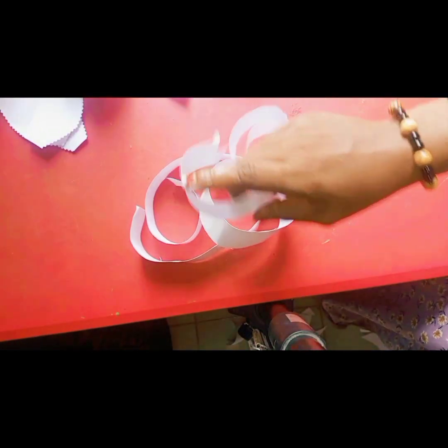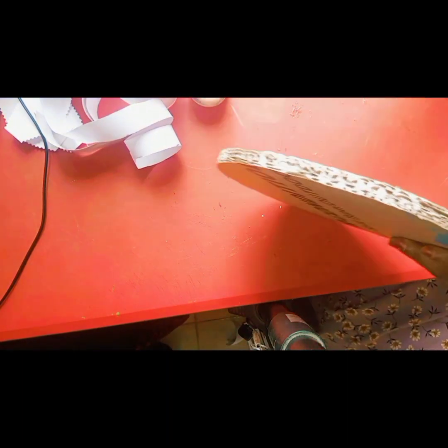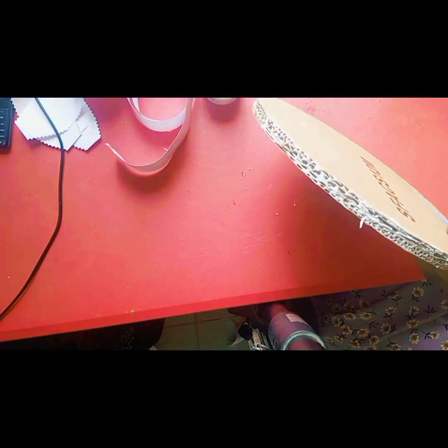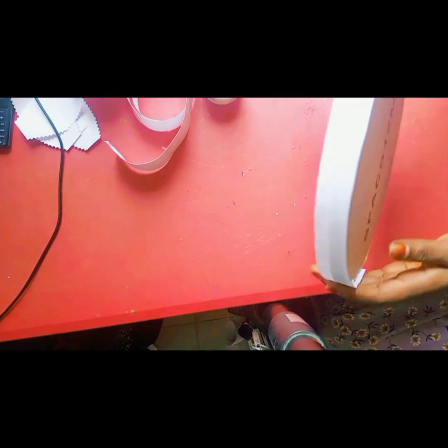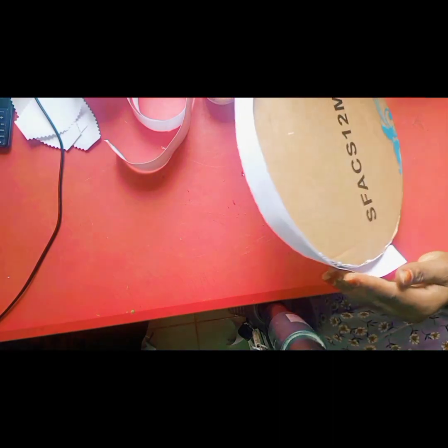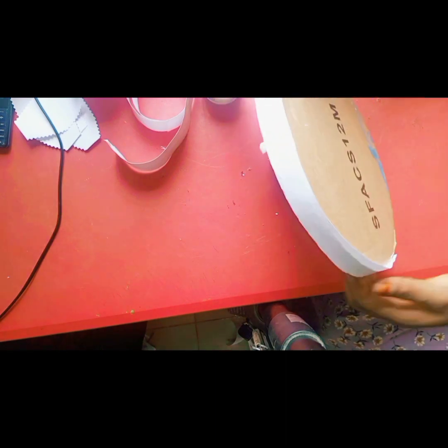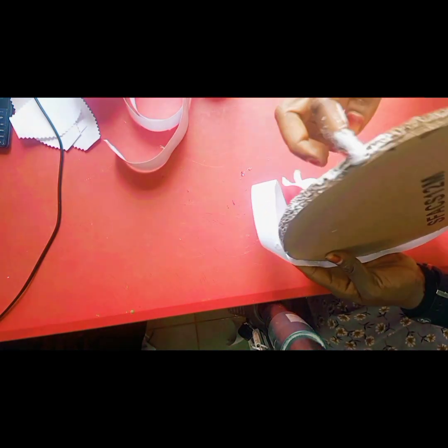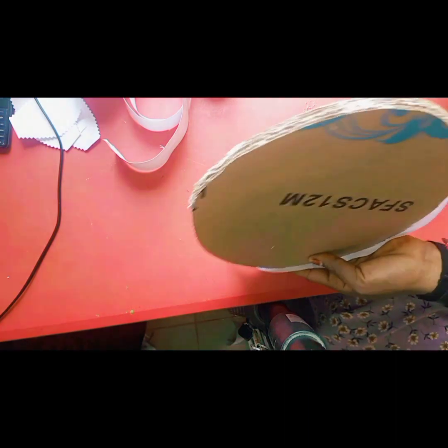I also cut out a long strip of carbon paper to attach it at the edge — to cover the edge of it. Then I'll be applying my top bond. Make sure to put a generous amount of top bond to enable it to hold firmly.